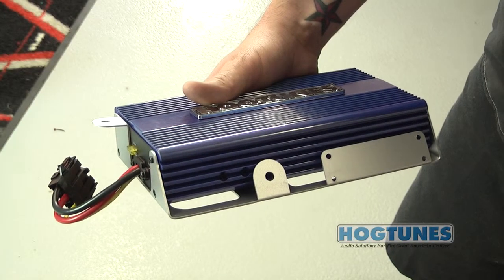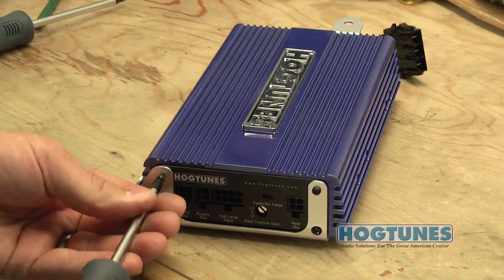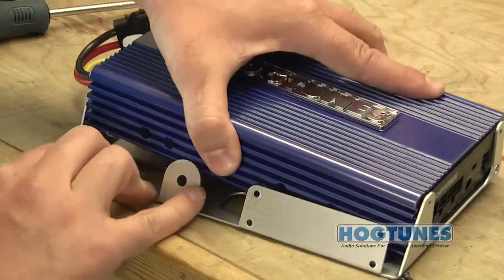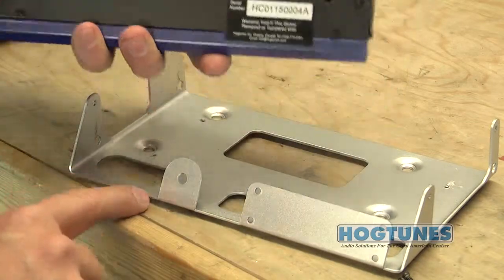The amplifier comes pre-mounted to a silver mounting plate. Locate and remove the top two screws per side that attach the amp to the silver plate. Put these screws and amplifier aside, noting this is the best time to record the amp serial number in your manual.